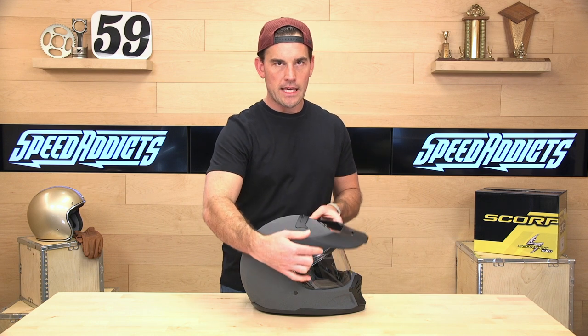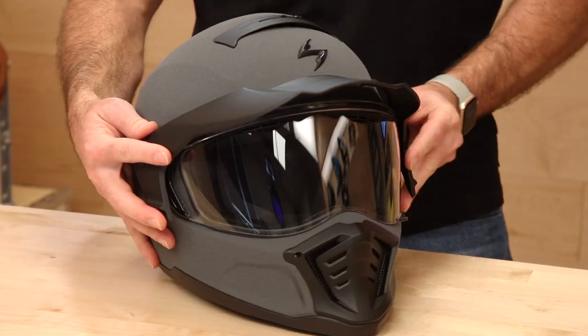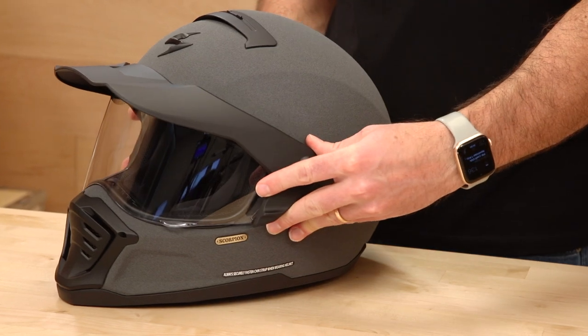They also include a peak. Just so you see how that sits — if you want to run it with the peak, you can.